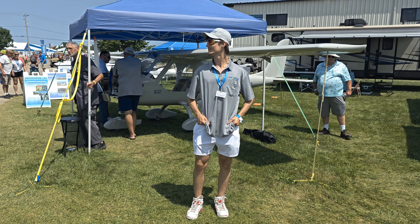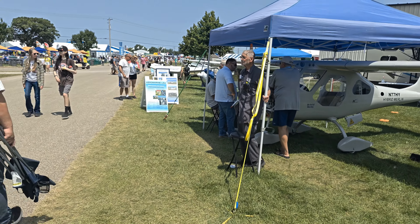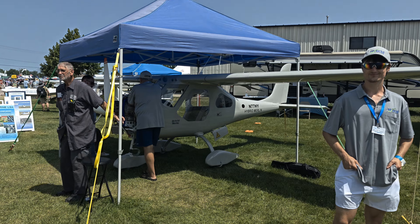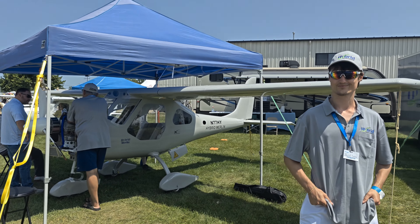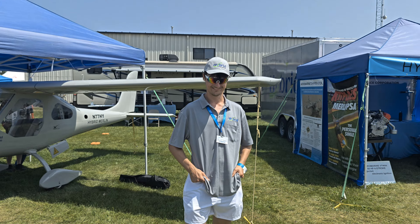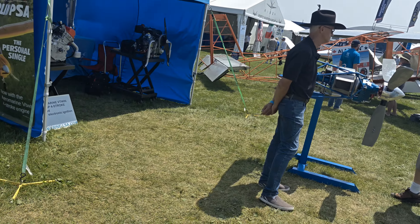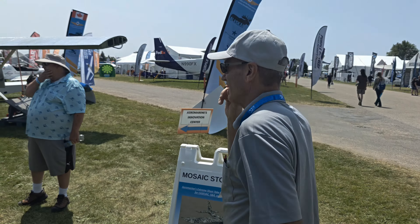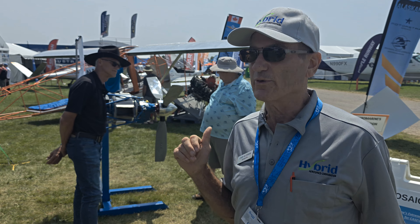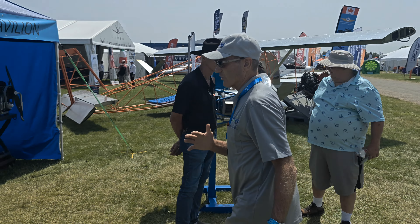Chip Irwin here at Oshkosh 2024, and we're in the Aeromarine booth. Other videos will cover what we're showing, but we're going to talk about the hybrid now, which is this airplane. I've got my camera operator, Davey, and I'm handing it over to him. We're going to come over here and get back to our colleagues that we're doing the hybrid with for the turbine. But let's take a quick look here.